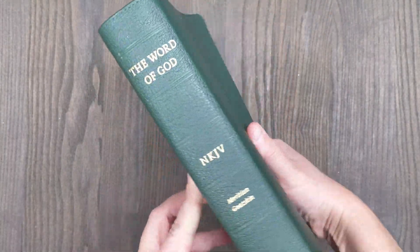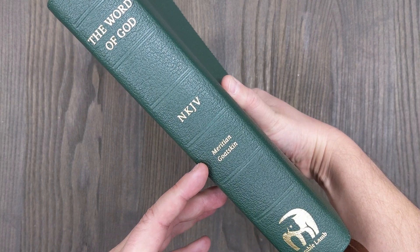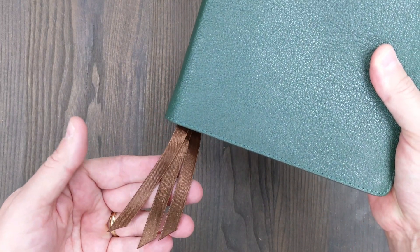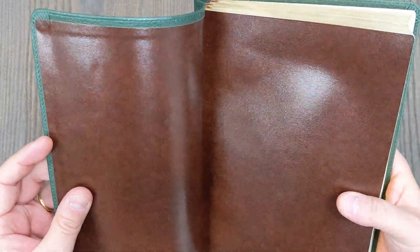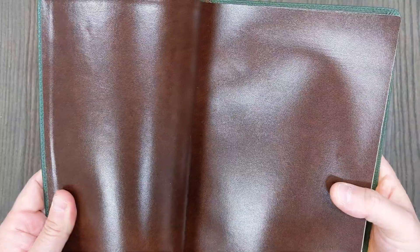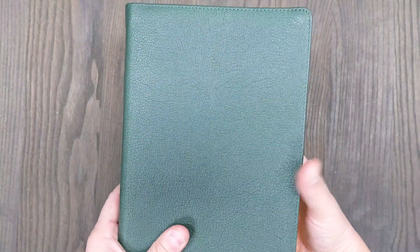It also has the perimeter stitching and a similar spine — really the same spine on both Bibles. The spine tells what kind of goatskin: it's Mauritian. This one has brown ribbons, angle cut, which is kind of unique. One thing I really like is the liner — it's still vinyl paste-down, but it has a marbled pattern to it, not just a plain brown; it almost has a leather look to it. It goes really nicely with the green cover, giving a brown and green color scheme.